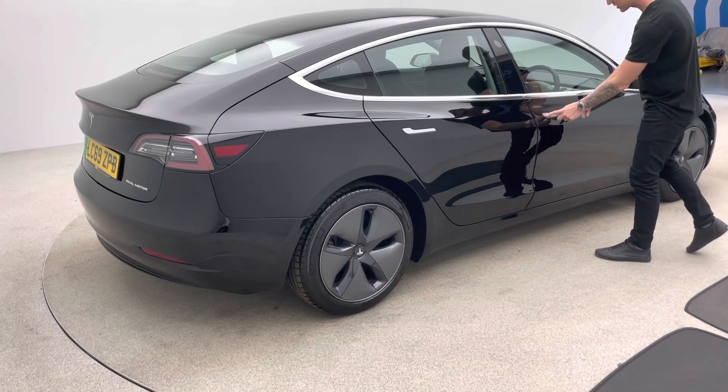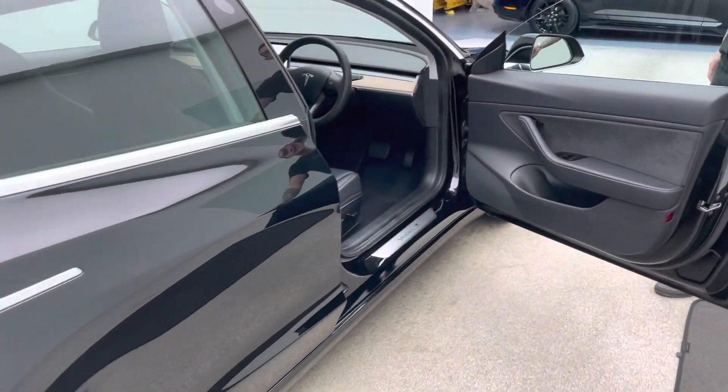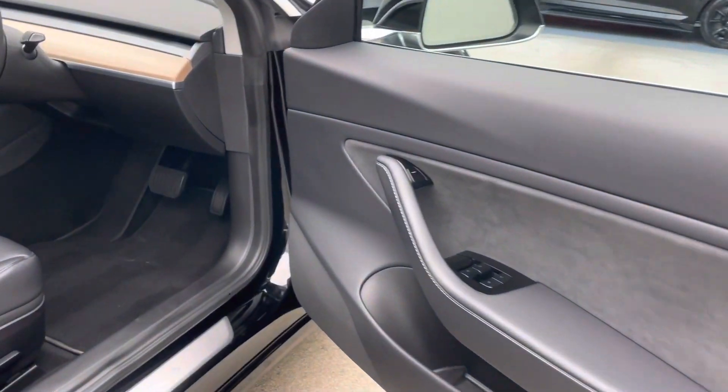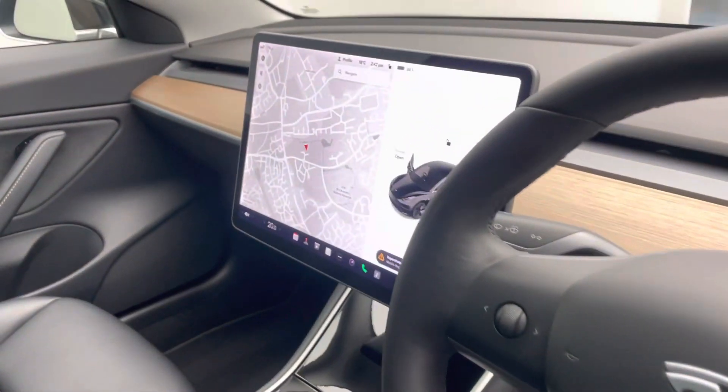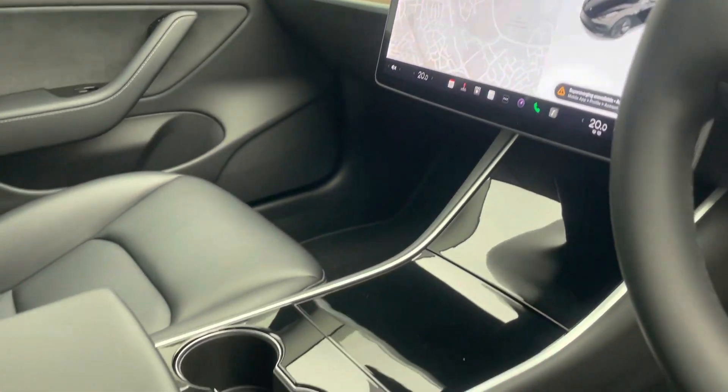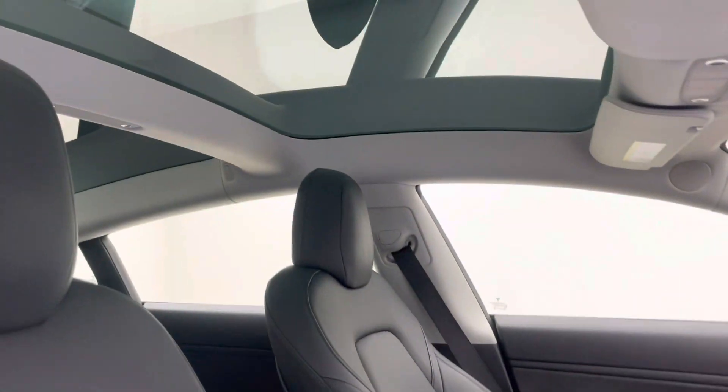As you come around you'll be able to see inside the vehicle. As I mentioned, full black leather upholstery — really, really nice. A lovely fixed glass sunroof just brings a load of light into the vehicle, really points out its features and gives a spacious feel to the inside of the car.